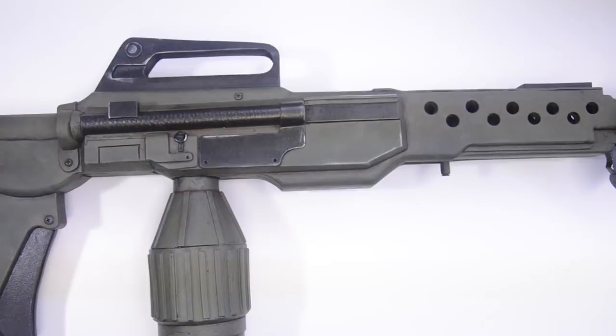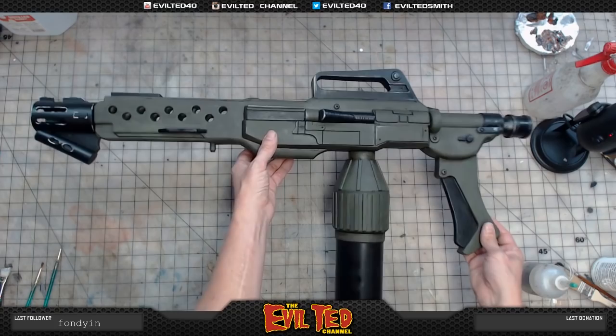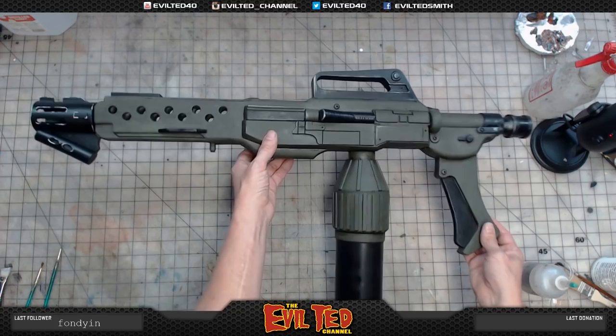There it is — the M240 incinerator unit from Aliens! This was a great build. The patterns are available in my store. This all comes apart for traveling — this comes off, this comes off, and the tank comes off. Because if you're going to a con and want to take your flamethrower, you want to make sure things break down. There's one last finishing touch we have to do.